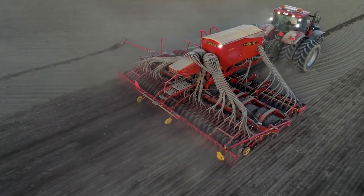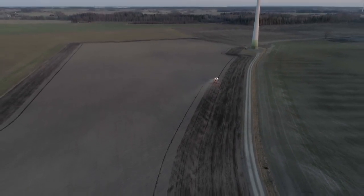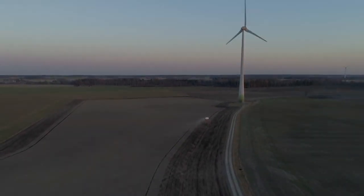Giving the crop a perfect start is crucial for making your farmland reach its full potential. Each detail of Spirit is designed to form its signature: an exact seed placement and outstanding crop emergence.